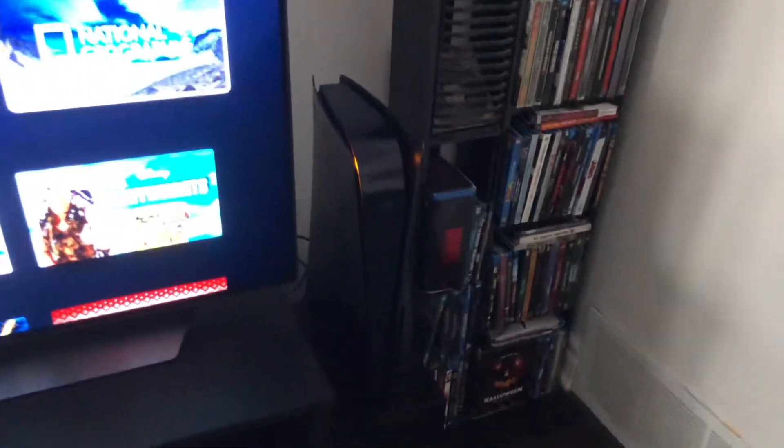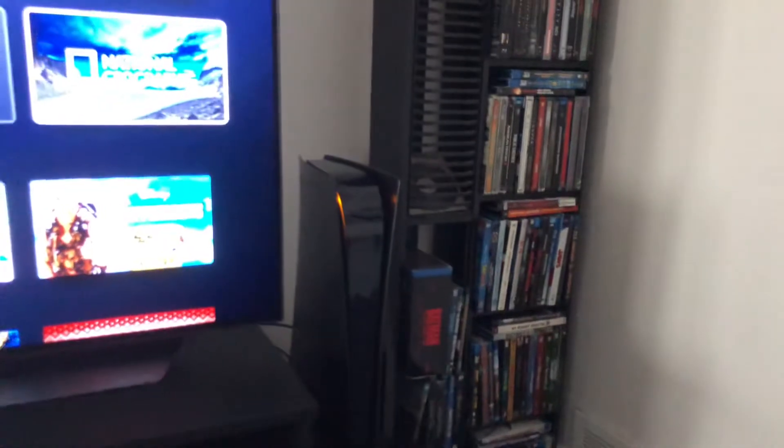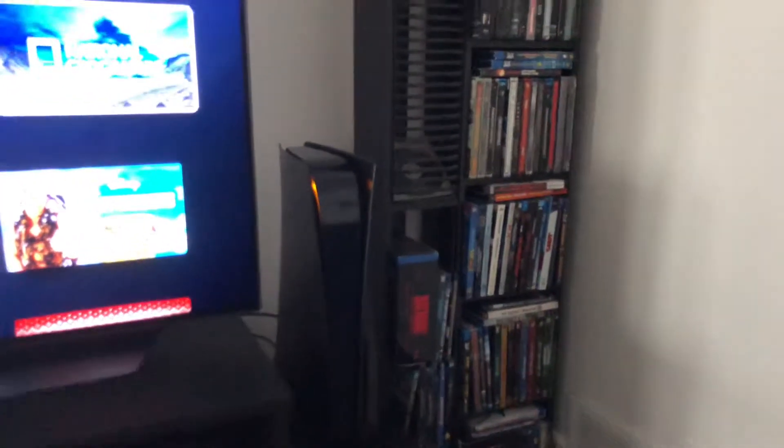Hello everyone, this is my PS5 — it's matte black, looks really nice. I just want to show the sheer beauty of a black PS5. I know it's probably going to be a while before Sony does anything legit like this, so I had to show you guys. All I used was plastic spray paint.